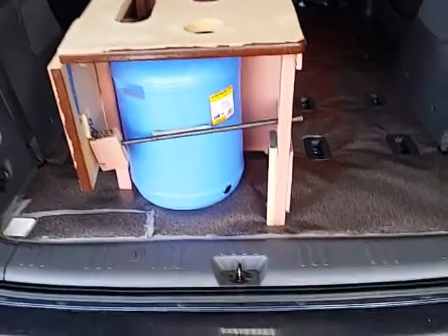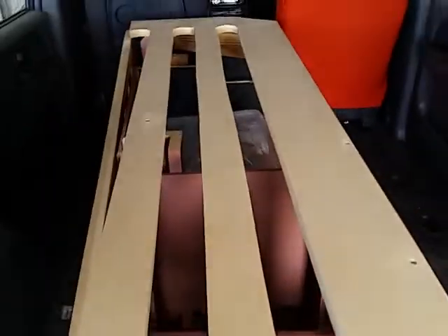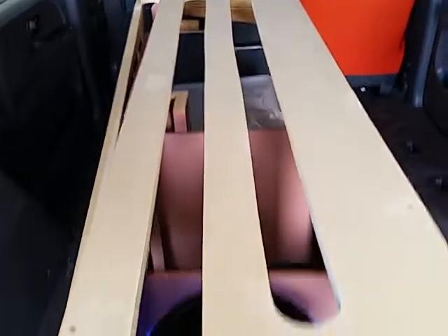Alrighty, I've progressed along pretty well here. You can see I've got the little tub in there. I had to take the top off to get the tub in.